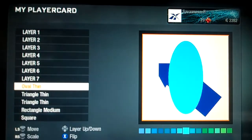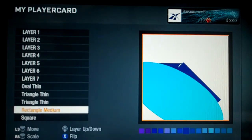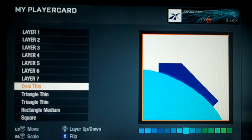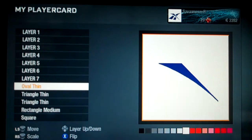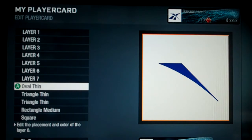Then get an oval thin and try to fit it on here. This needs to be turned downwards a little more and readjusted to be bigger so it fits. Then make it white — and there's your first shape of the Reebok logo.